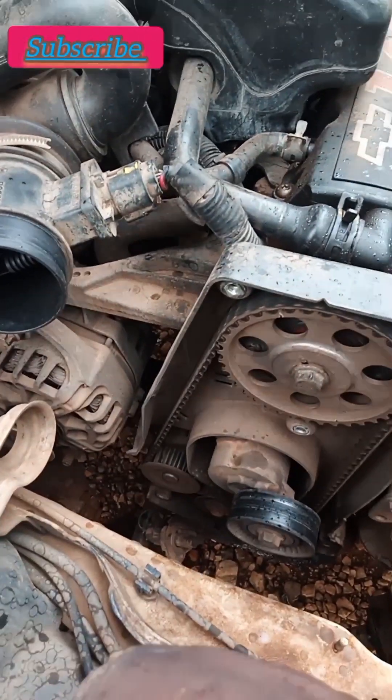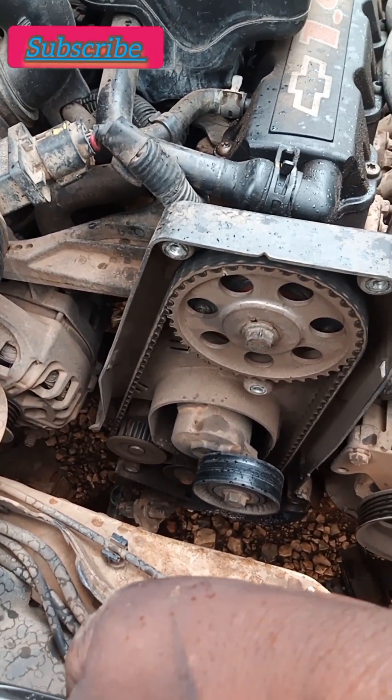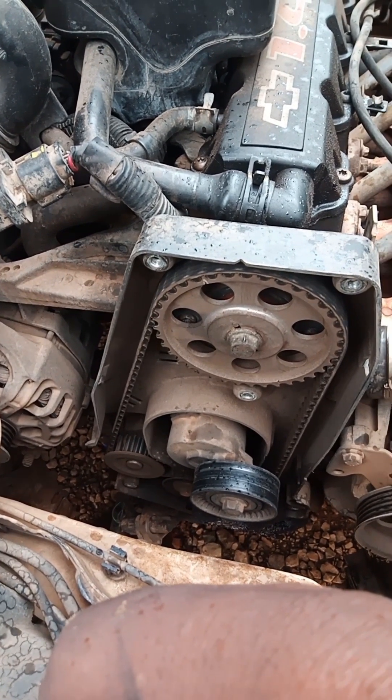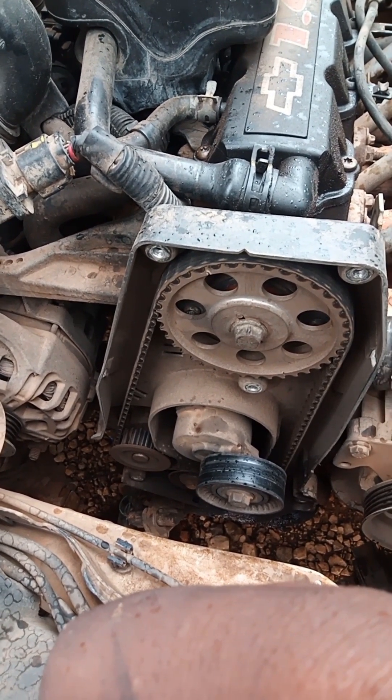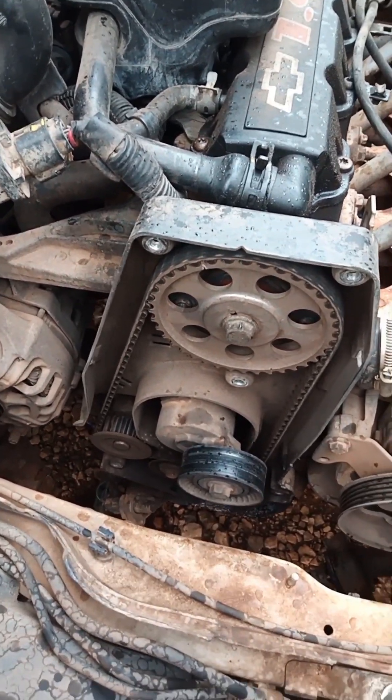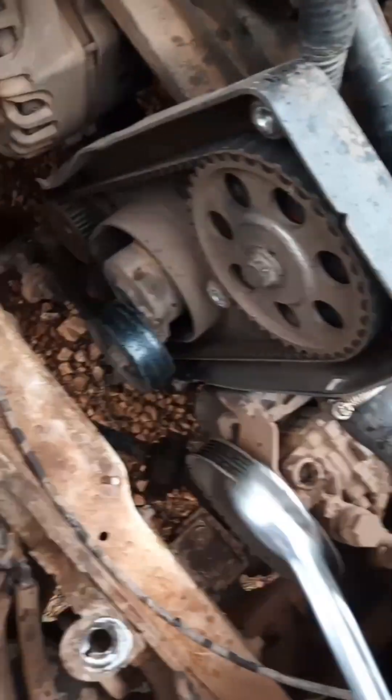I'm back again with that Chevy utility - the one we added last year in 2024. It lost the main pulling, so I just want to show you the timing marks, the camshaft timing marks.